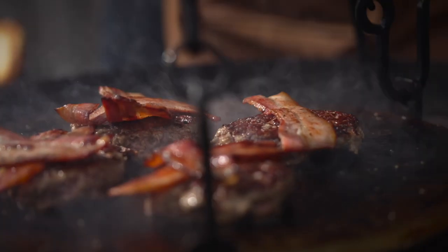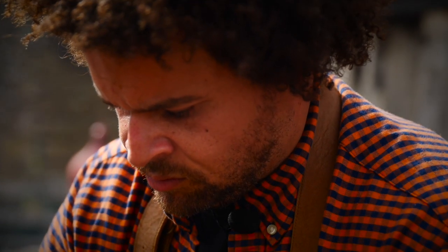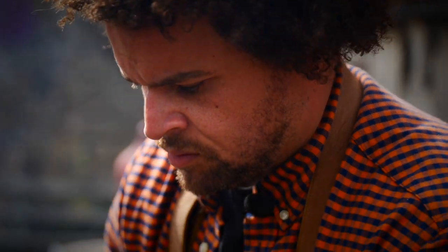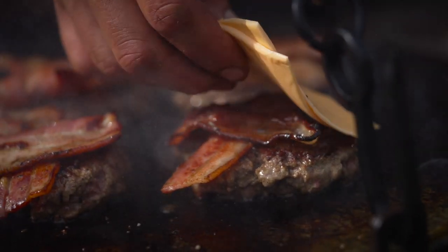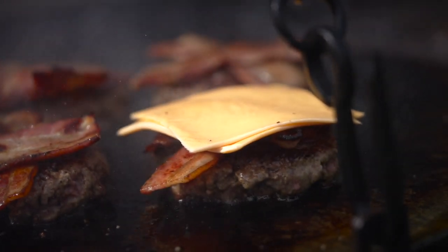A couple of slices of that bacon on each, then double American cheese. This is the only use for plastic cheese on earth, but you've got to use plastic cheese on burgers.